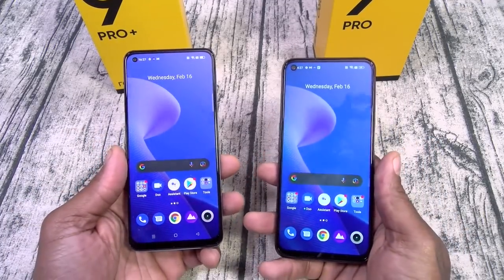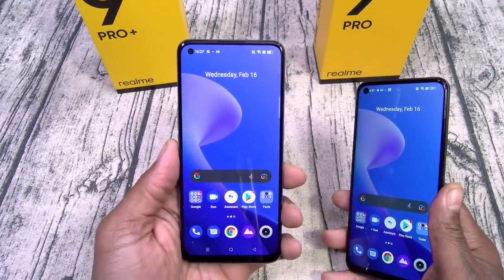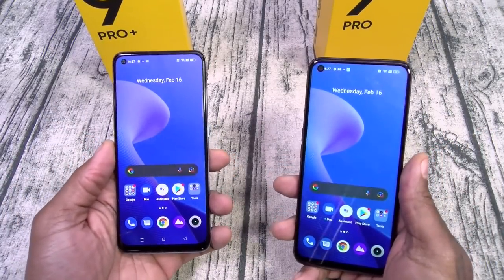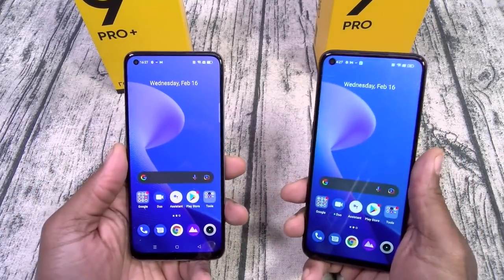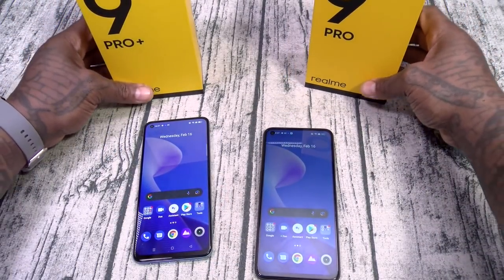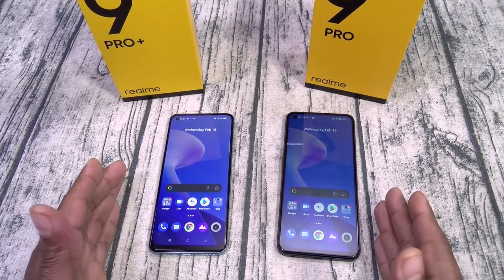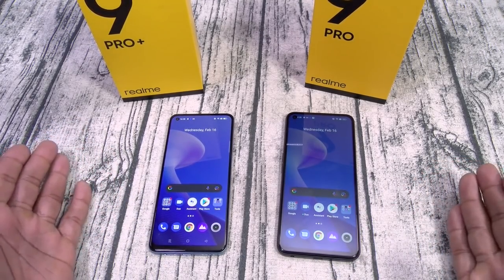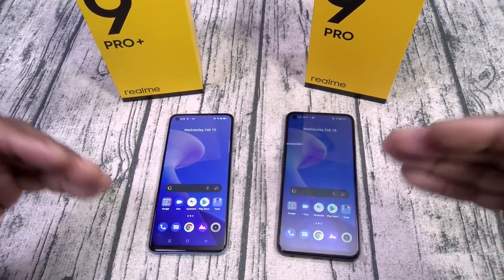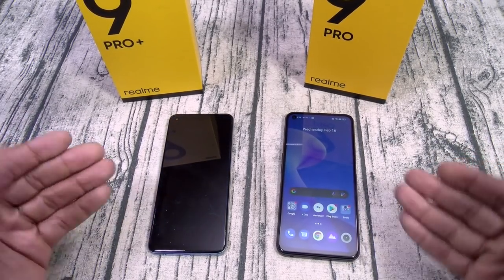Next: refresh rate. The Pro actually has 120Hz and the Pro Plus has 90Hz, but both of them feel super smooth and responsive. You're not going to have any issues with the display resolution, so don't let that be a selling point. Next: the processor. The Pro Plus has MediaTek versus the Pro's Snapdragon. There's a lot of debate online about which is better. Years ago that would have been a good debate because MediaTek used to be trash, but they came up — MediaTek is now right on par with Snapdragon.